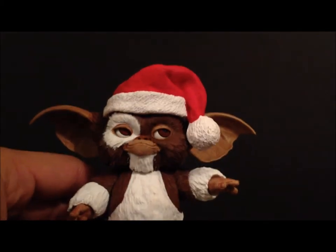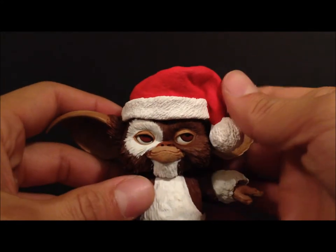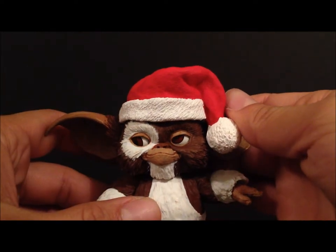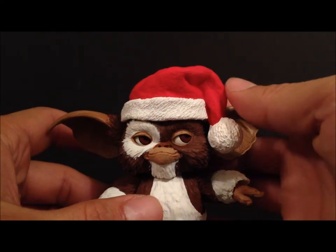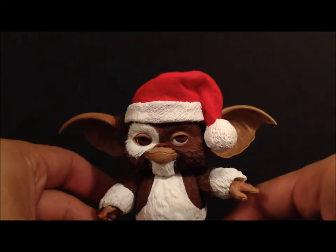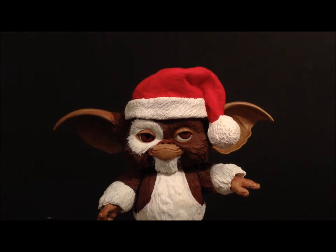This is a great figure to pick up if you're a Gremlins fan. He's a Toys R Us exclusive so definitely go check him out — I think it'll cost you about 18 bucks or so. I really like the figure. Hope you guys enjoyed my review today of the NECA Gremlins Toys R Us exclusive Santa Gizmo. Go ahead and check him out — a pretty nice figure. Take care.